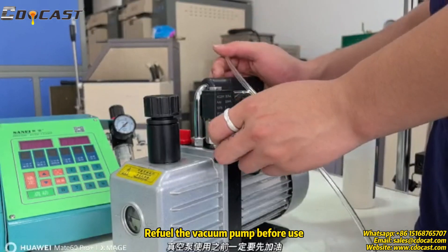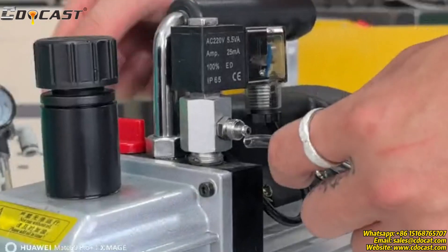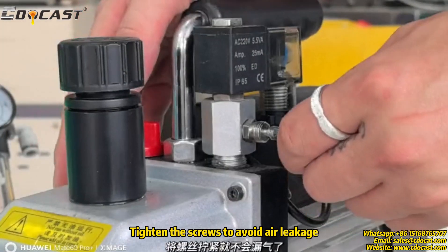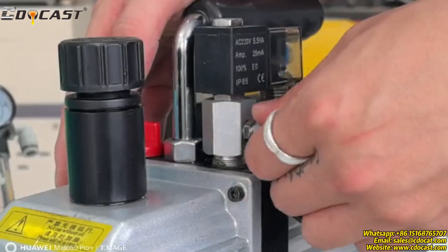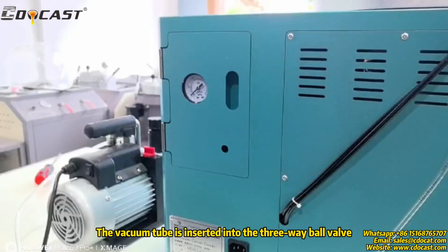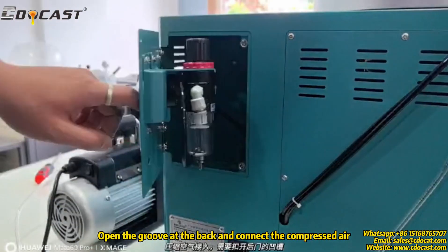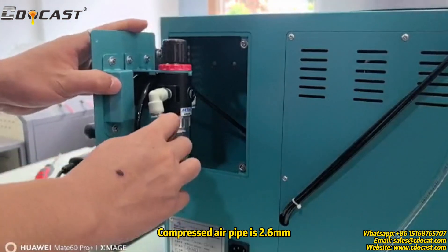Review the vacuum pump before use. Tighten the screws to avoid air leakage. Insert the vacuum tube into the three-way ball valve, open the groove at the back, and connect the compressed air. The compressed air pipe is set to 0.6 mm.